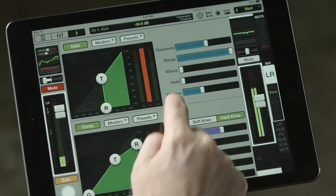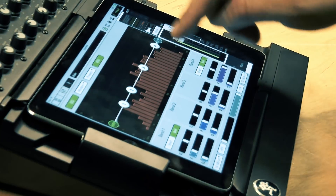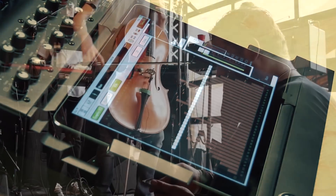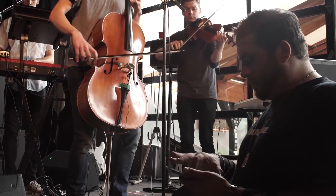Each input delivers multiband EQ, compression, gate, and more. Each output features a limiter, alignment delay, parametric and graphic EQ, and an RTA for powerful control over your sound. Plus, there's great sounding reverbs and delays right at your fingertips and so much more.